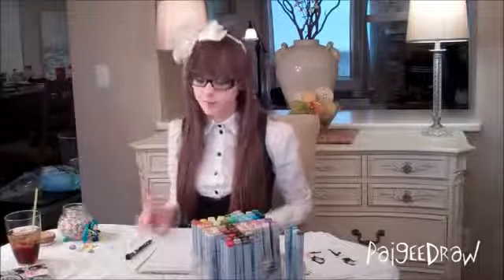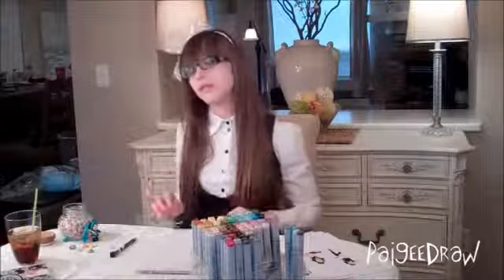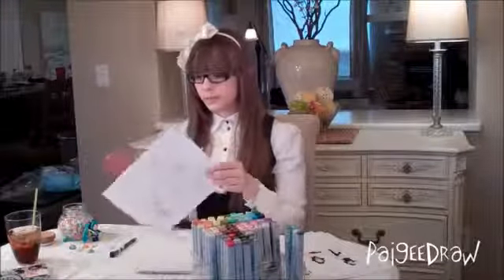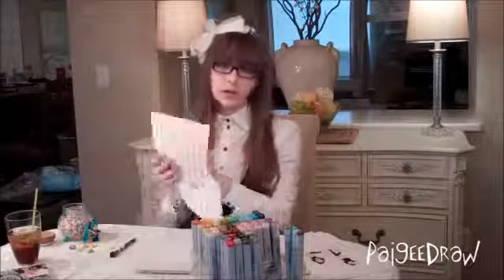And the last way of getting poses is if you actually just draw squiggly lines and then draw legs coming out of them, a head and arms. Here's one sheet of paper where I've done that, and that's just a way of practicing poses, which I will show you.